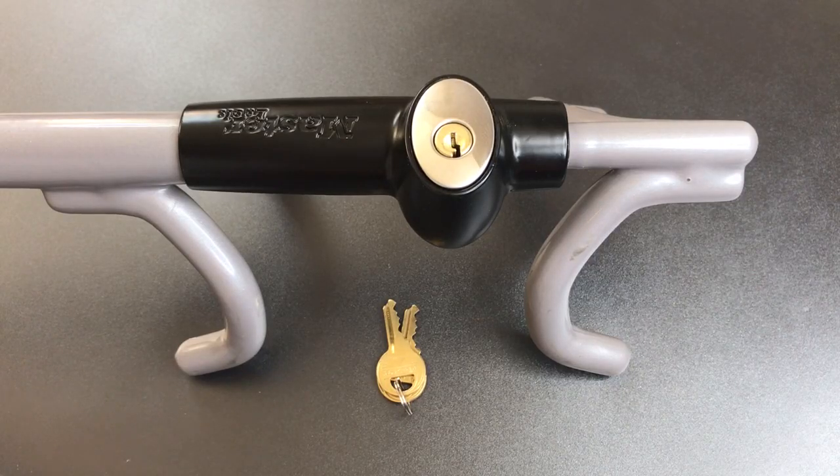This is the Lockpicking Lawyer, and what I have for you today is the Masterlock Model 252 DAT Quad Hook Steering Wheel Lock.